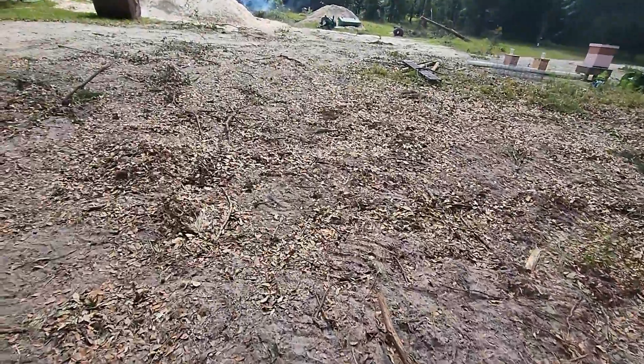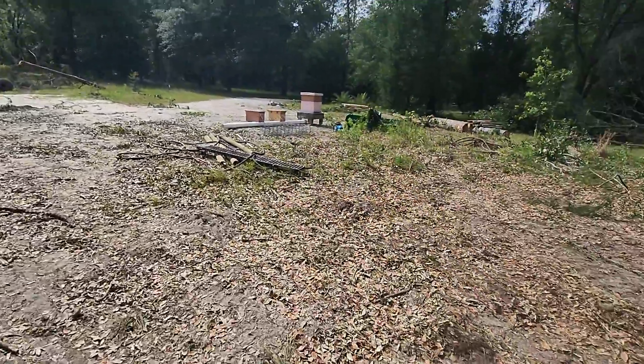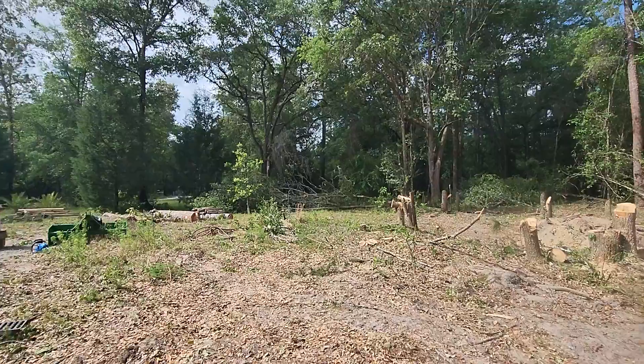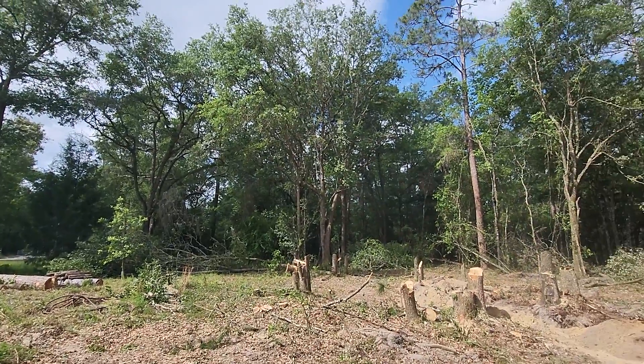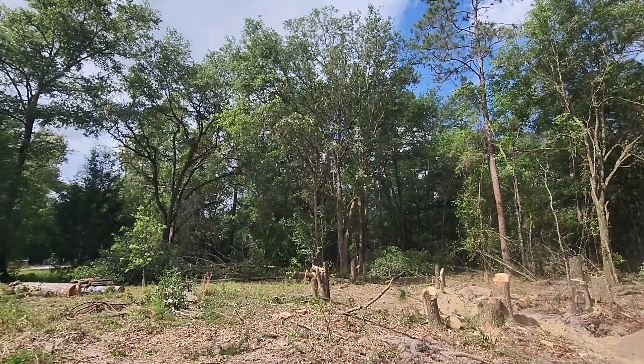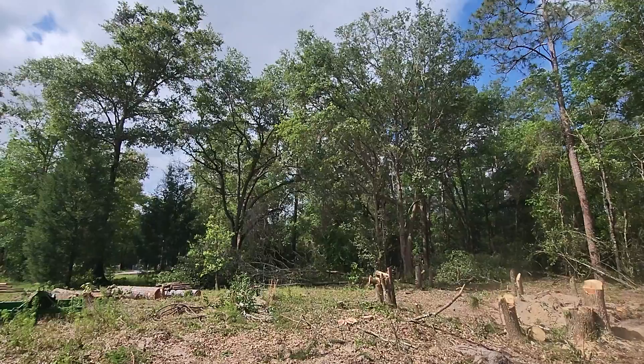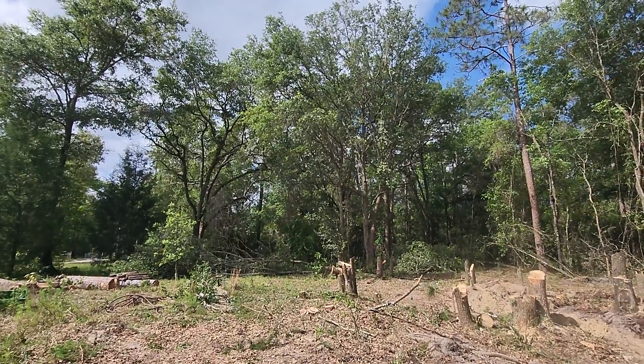Tara came home last night and said we need to cut more trees. She did a little bit of the Bob Ross, so let's get a little crazy here. We cut some around there and she's opened it up to that big oak tree back there. We're going to take that little oak there, but you can see the two big oaks in the back — we're going to leave those. We're going to take that little oak right there in front.